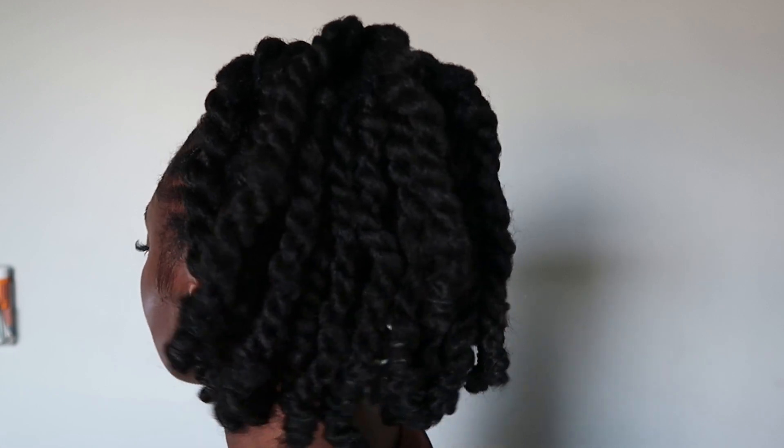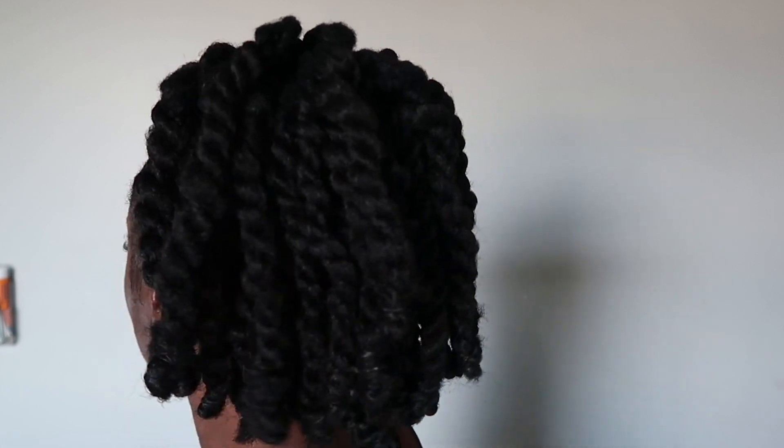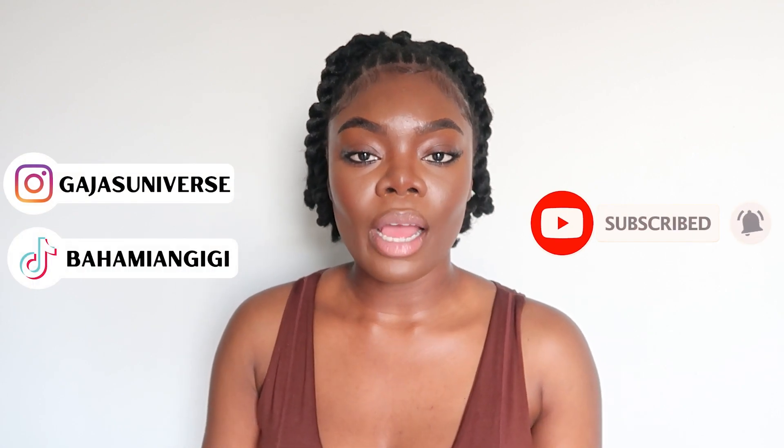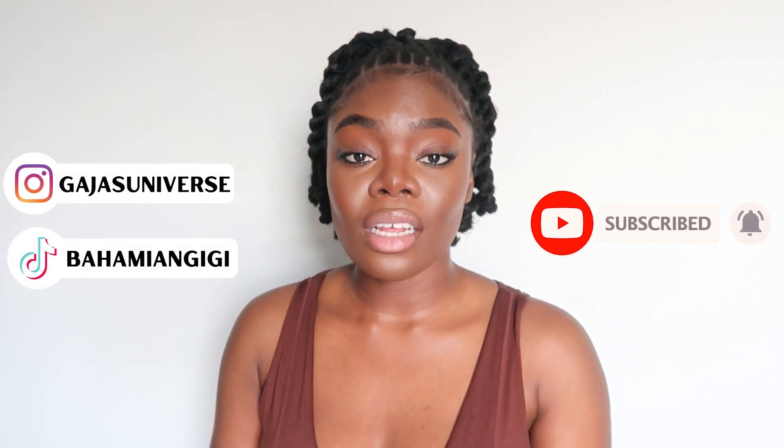This is the end result y'all — a cute loc ponytail, two-strand twist ponytail, however you want to label it. I love this hairstyle. If you're still here, put this emoji at the bottom so I know you're a true biscuit because you watched my videos all the way to the end. Thank you so much for watching — make sure to hit the subscribe button, hit me up on Instagram at Gaia's Universe and TikTok at Bohemian GG, and watch another video to stay in Gaia's universe.